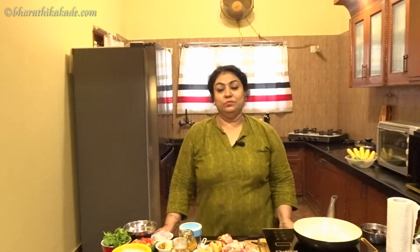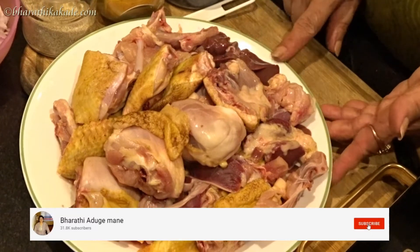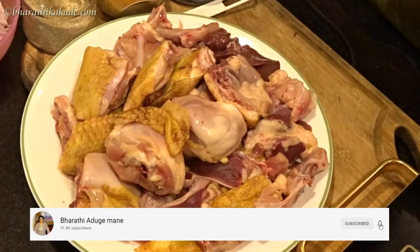Welcome to the Chicken Chops Gravy. The chicken is 1 kg. Let's cook it first.